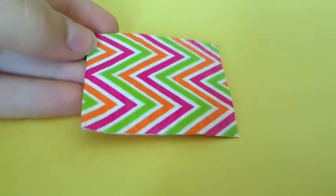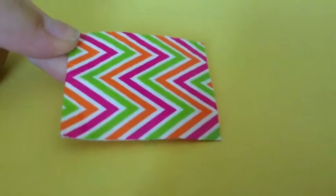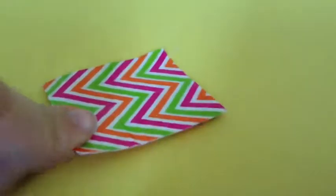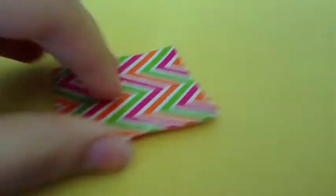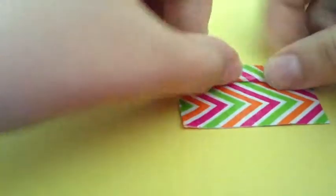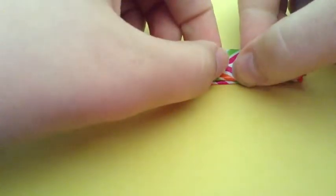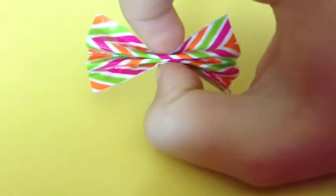First, what you're going to do is take some duct tape and just put it together. So you just make a strip of duct tape, sticky side to sticky side, and then you're just going to make a simple bow, however big you want it. Like that.